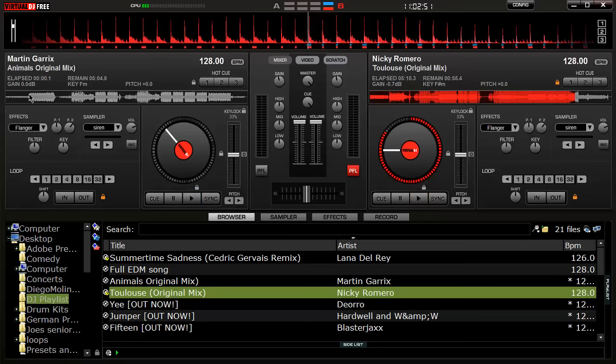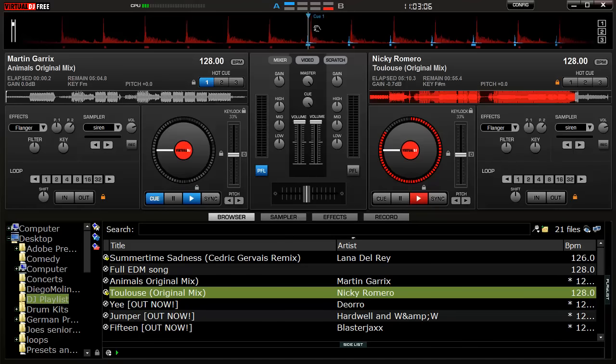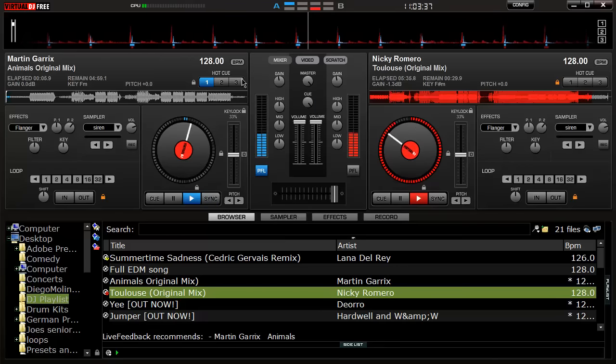At the end of the drop you'll see a kick, and then you want to go to the beginning of Animals. You can set a cue point — go to the first beat and right-click on the hot cue to set a cue point right there. Then while Toulouse is playing, wait for the second spot where it starts and you can count one, two, three, four in your head. Press sync on Animals — that will sync up the beats — and then you can slowly fade Toulouse into Animals.